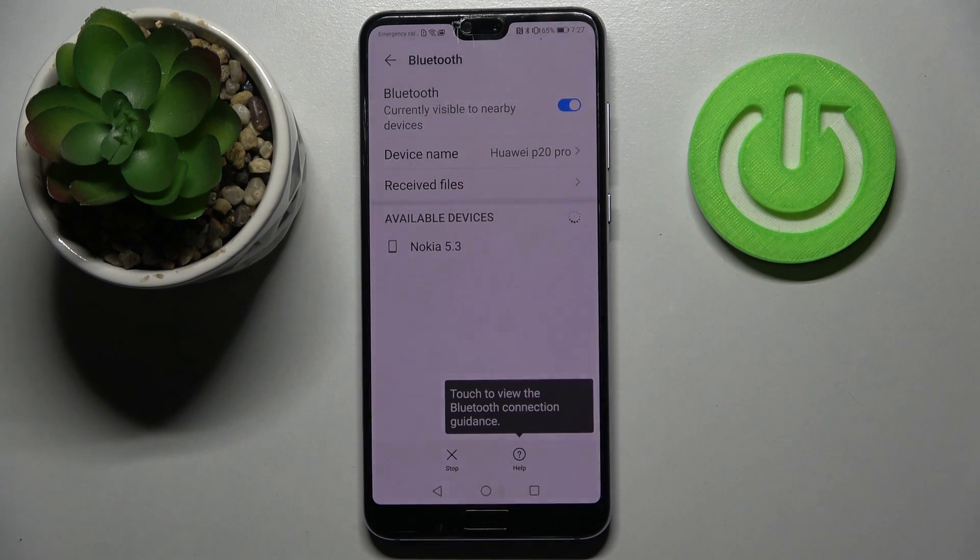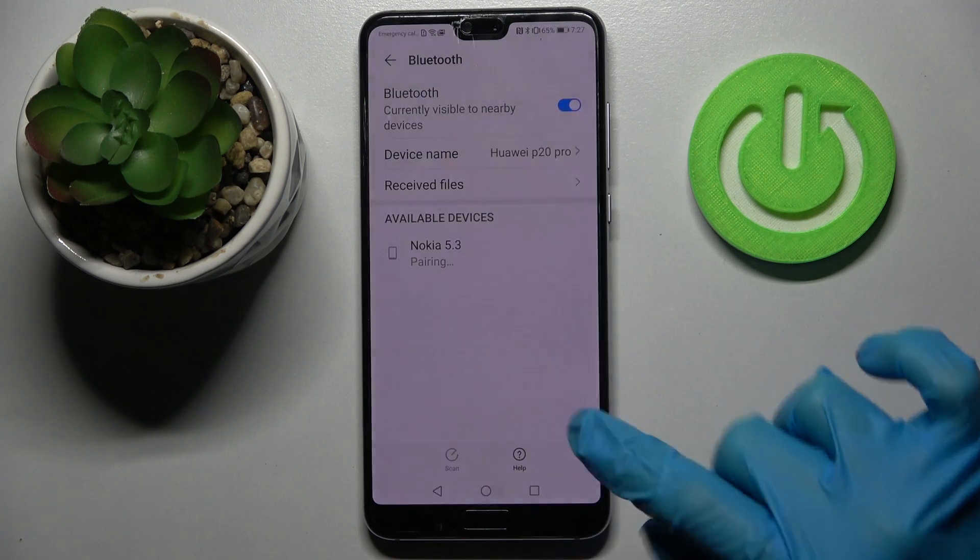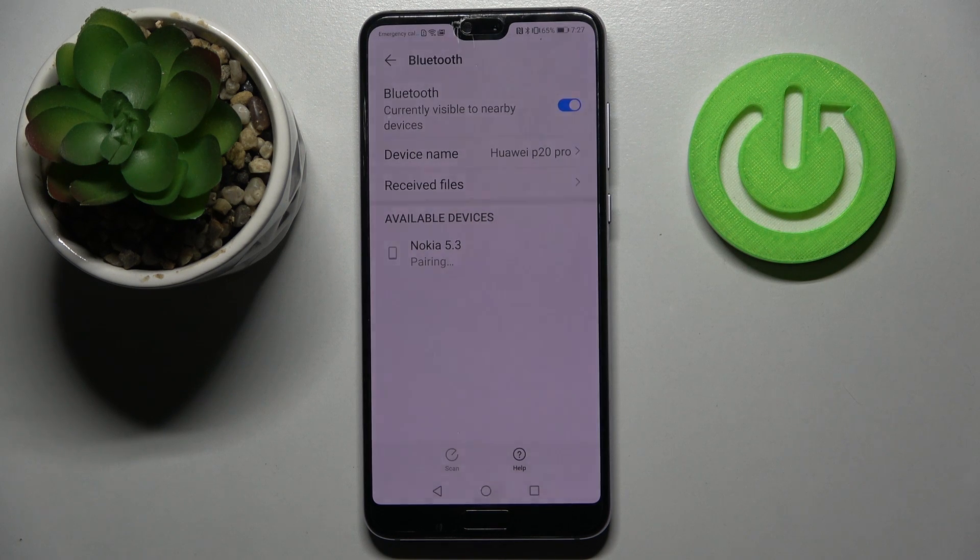When they do, you need to click on the one that you wish to connect to and wait for the pop-up to show up.